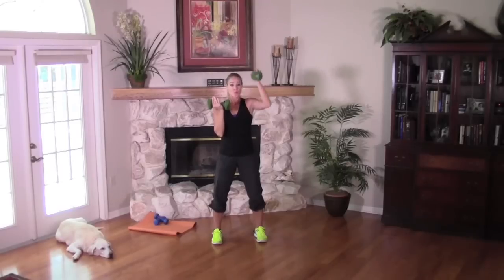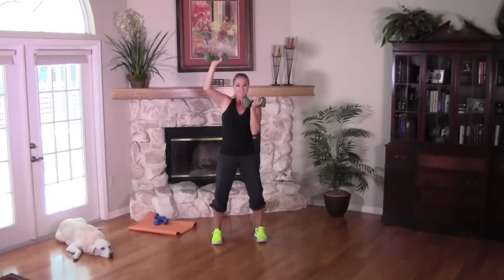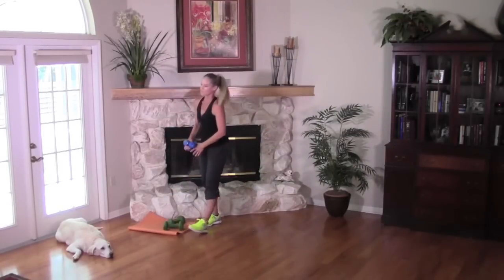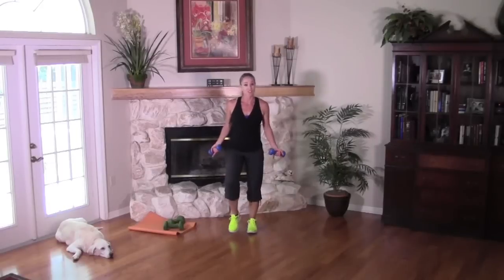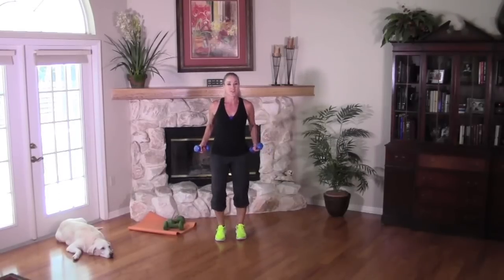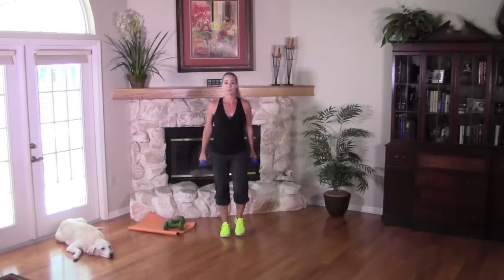Two more sets right here. Last one — great work! Let's trade out for our light set of dumbbells. Come back to your march — we're going to keep your heart rate up and keep you burning calories. This strength workout could actually count as cardio too. We're doing two in one, which is always great. Let's be efficient with your time. Moving on, we're going to start to work the biceps but keep the lower body going to really rack up the calorie burn.